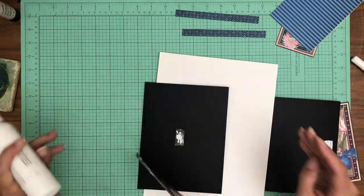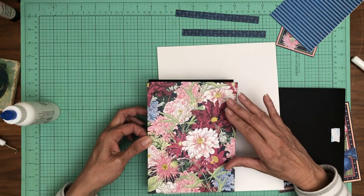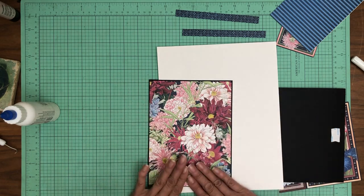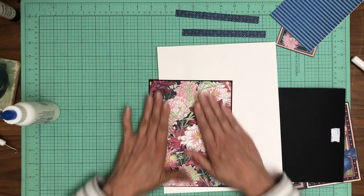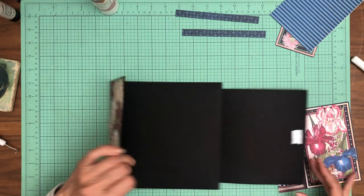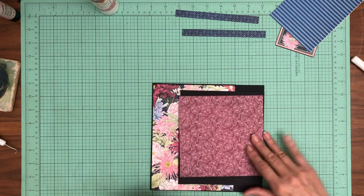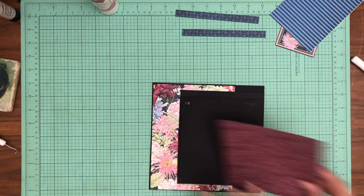This is 8×8, this is from the 8×8 — of course when you set them next to each other it's obvious, but I want you to know that so you're not figuring it out after you trim some paper. I like that — it's pretty.